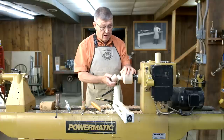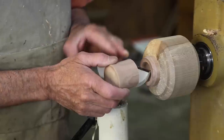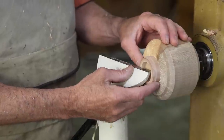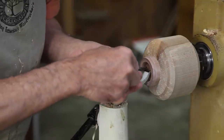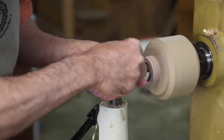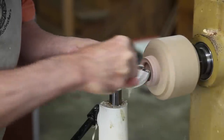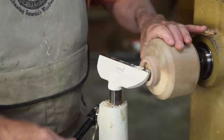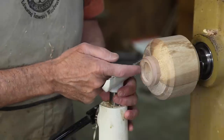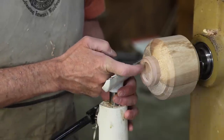I have chucked our blank in a jam chuck and turned the rough outside shape of our box and parted the body from the lid. I then hollowed out the lid and I'm now going to scrape a little groove at the base of the internal mortise. I want this groove to be just a little deeper than the threads, and this will allow me to get my chaser in and out without ramming it against the bottom of this mortise and ruining my thread.